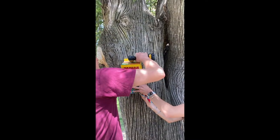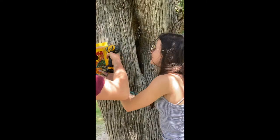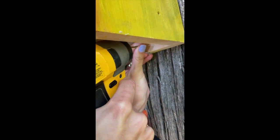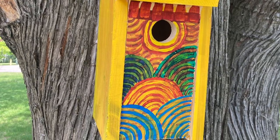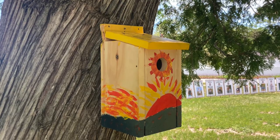The final step came quickly upon us, and before we knew it we were drilling our birdhouses into the trees with a little help from Marina. And there you have it folks — these are our three final birdhouses, from board to birdhouse to beautifying Greeley's campus.